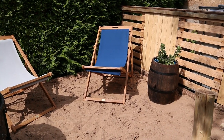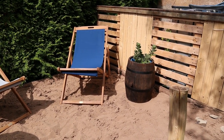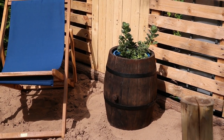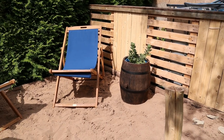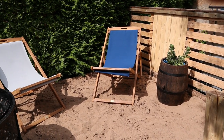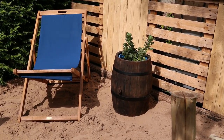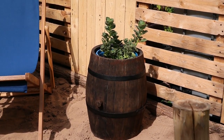The old wine barrel now lives in the beach corner of our garden. You can do that with other barrels as well. It gives a little bit of touch to your garden. As always, share, like, subscribe to the video and I hope I see you next time around. Happy crafting!